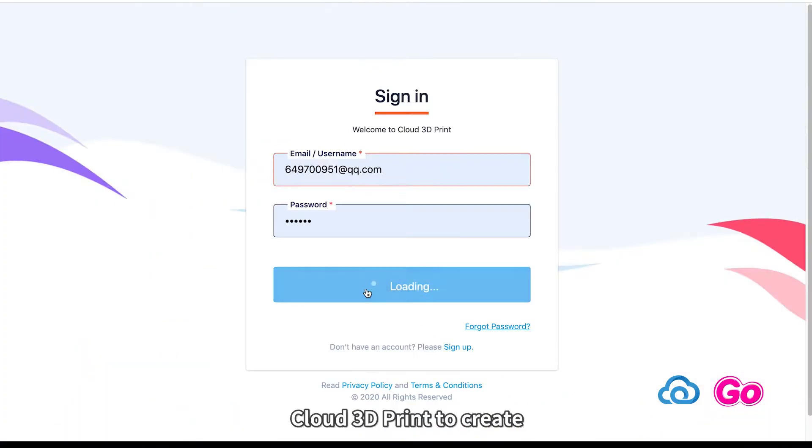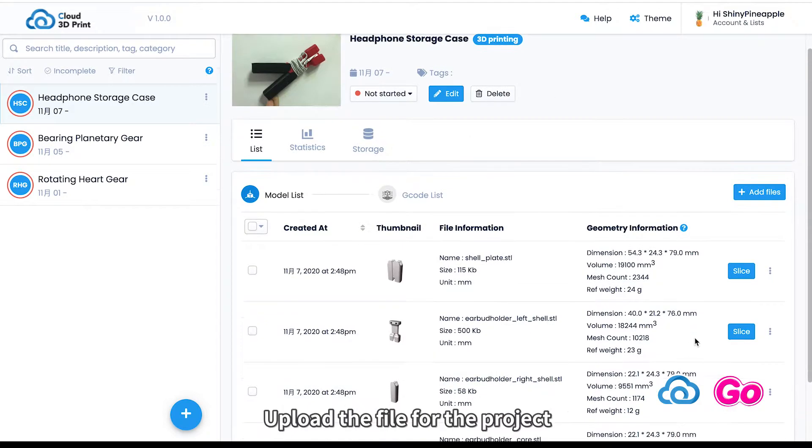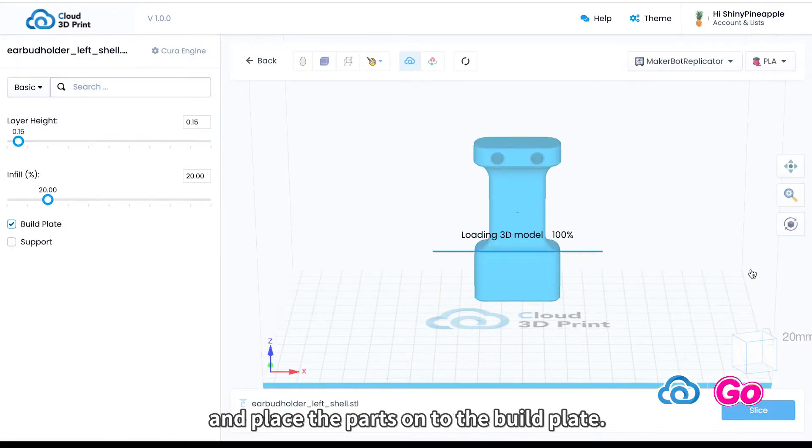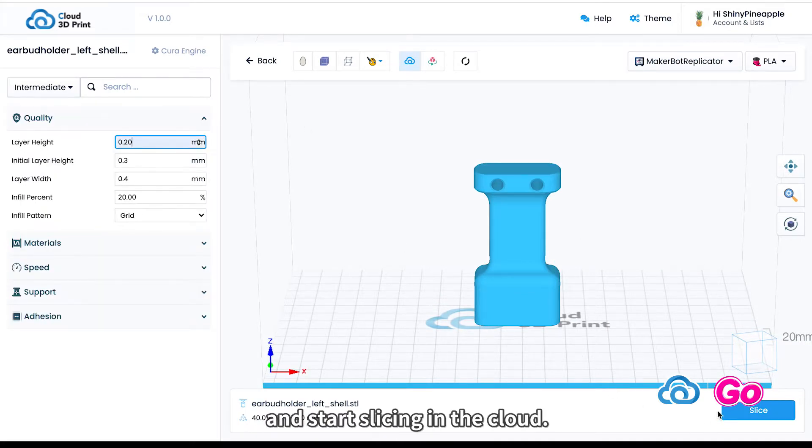We use our software Cloud3D Print to create a project named Headphone Storage Case. Upload the file for the project and place the parts onto the build plate. Configurate slicing parameters and start slicing in the cloud.